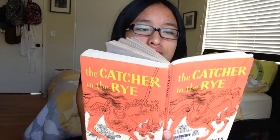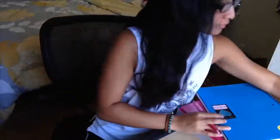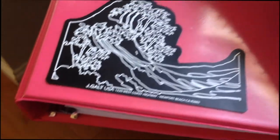So today I'm doing a back to school supplies video. These items are just to restock usually, but these are the items I usually get every year because they're like basics and you gotta have them.